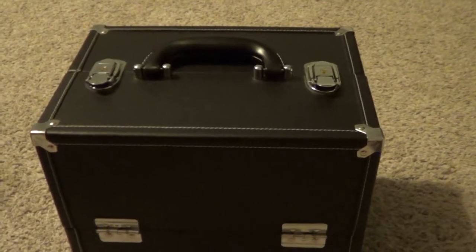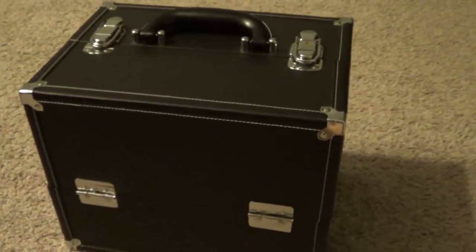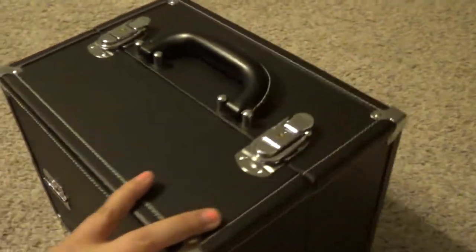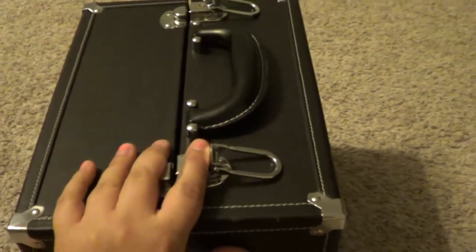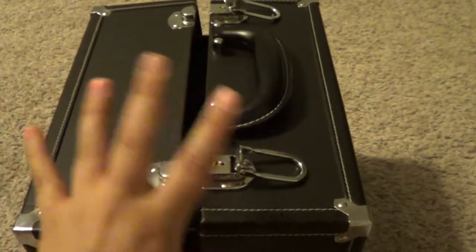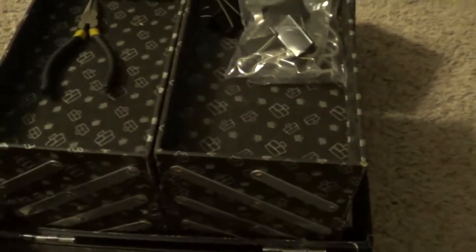I just wanted to show you my Paparazzi first-aid kit. This is a Caboodles makeup carrying case that I bought two and a half years ago when I started Paparazzi. It's pretty much awesome – it keeps everything in here. I don't really have the top sections filled yet, but it looks great and everything folds out nicely.